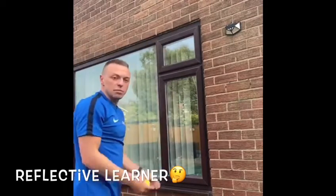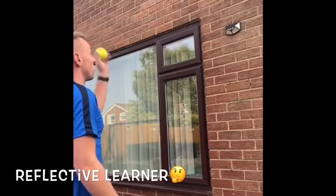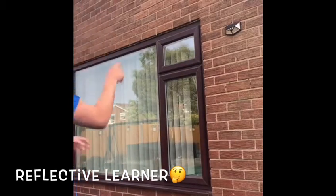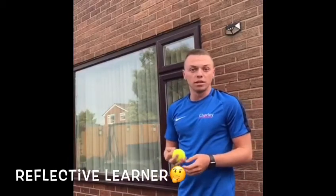Ask yourself if you need to step a bit further back — whether it's the underarm or overarm throw, you may need to step back and throw a bit harder, aiming higher as well. Make sure you take on other people's advice too. If someone watching tells you to move back a little bit, try it and see if it improves. Take on other people's advice and then reflect upon it.